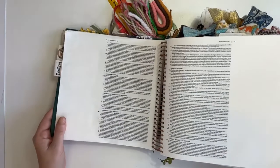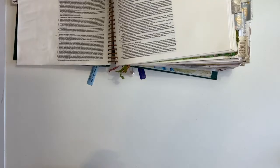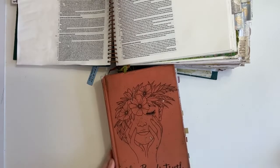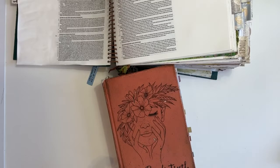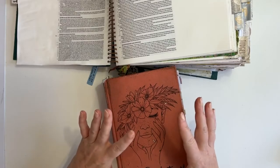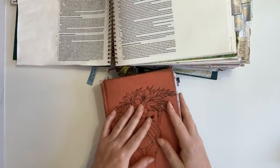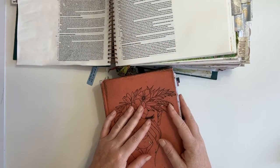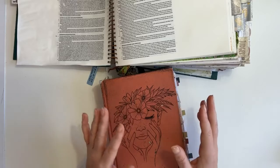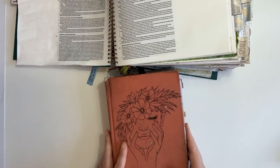I'm going to move this out of the way for a minute, because I actually want to read our scripture to you. We are in Leviticus chapter 17. Whenever we come to the Word of God, whether it's for study or for creative reasons, we do so with the right heart. So if we can all just close our eyes and bow our hearts.